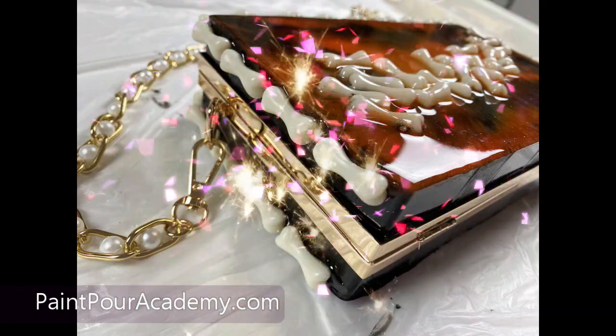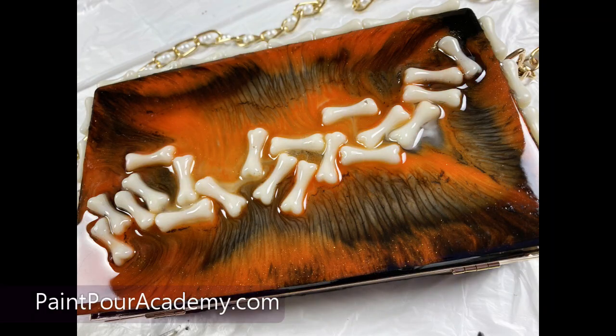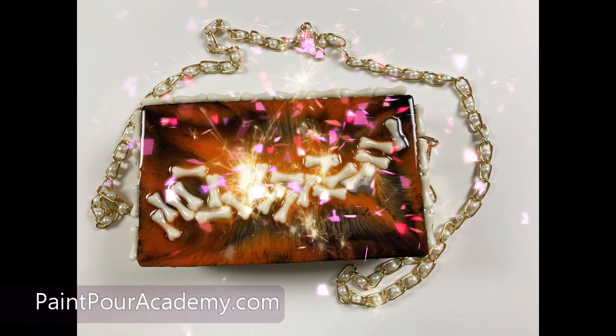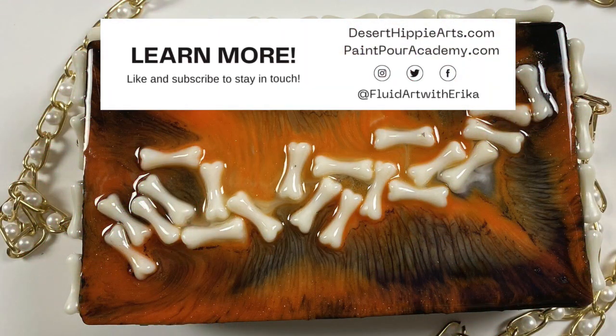And there it is. I hope you have enjoyed this super fun project. I would love to see what you are working on. You can find me on Facebook at the Paint Pour Academy Community Group. When you join the group, just let me know you found me on YouTube, and then you can share your art with me. Thank you for creating with me. I will see you in the next video.